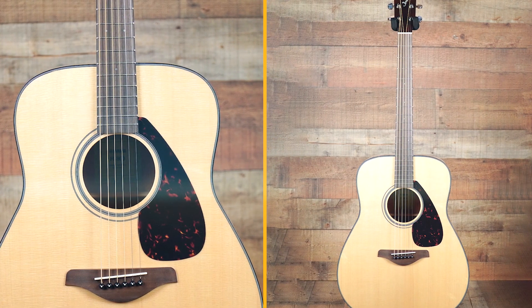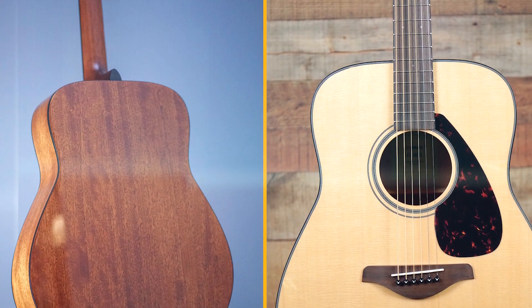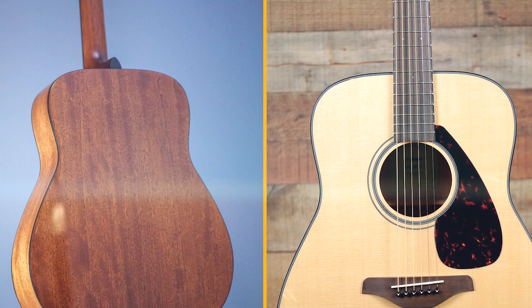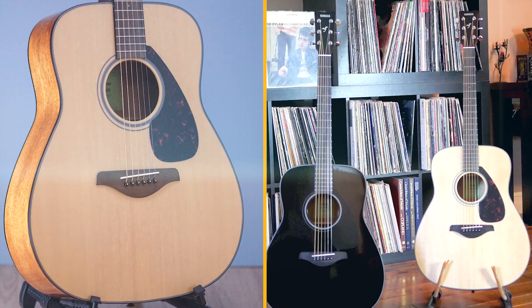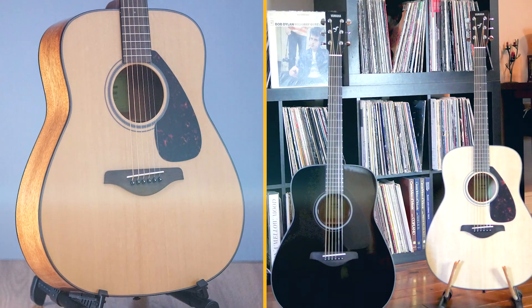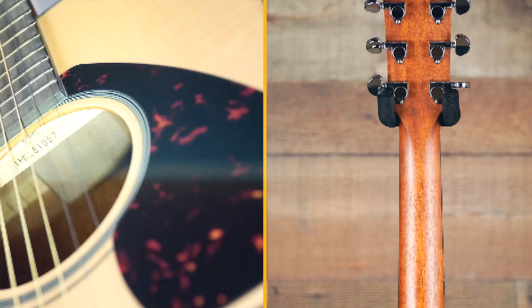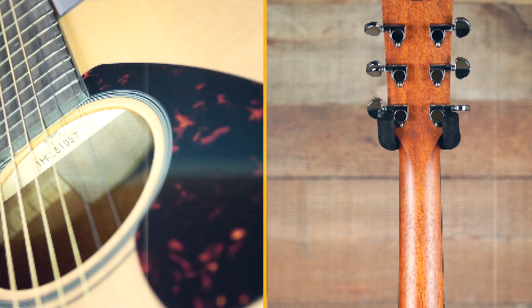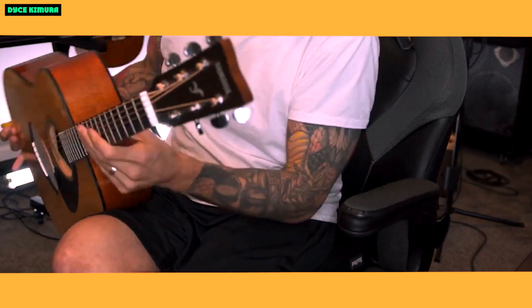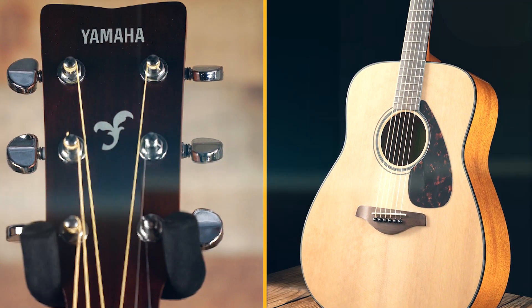The Yamaha FG800 has a solid spruce top, which is the main reason why it sounds so good. Spruce is a very resonant wood, and it helps to give the guitar its rich, full-bodied tone. The mahogany back and sides add warmth and depth to the tone, while the NATO neck is comfortable to play. The rosewood fingerboard has a 25.5-inch scale length and a 1.69-inch nut width, which is a good size for most players. The die cast tuners are reliable and keep the guitar in tune.